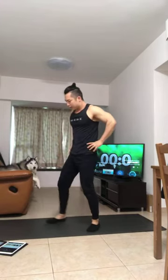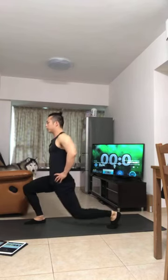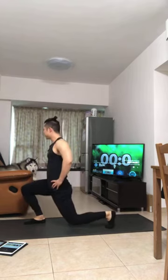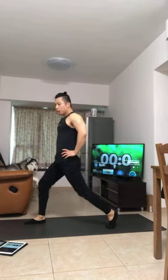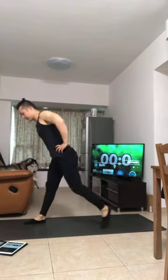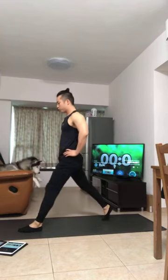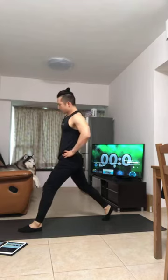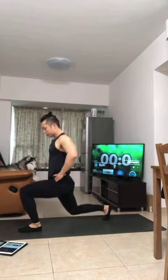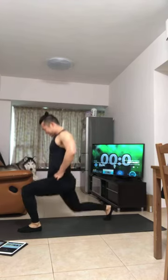Last set of lunges and shoulder push-up. Left side first — one-two down and up, 10 reps. Then right side, 10 reps. Then shoulder push-up — gently touch the floor with your head, then press up. Hold your breath and press. Last one, push — okay.